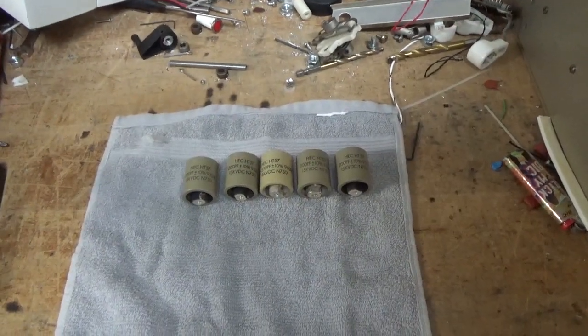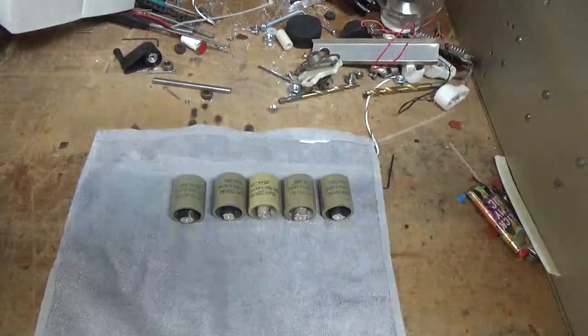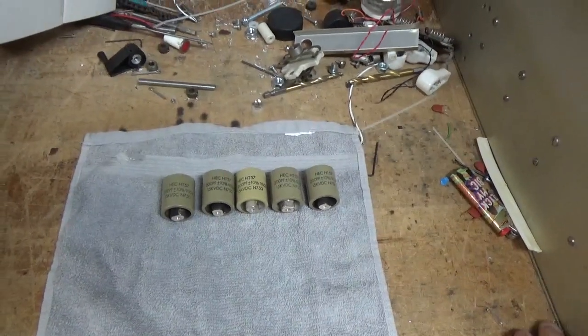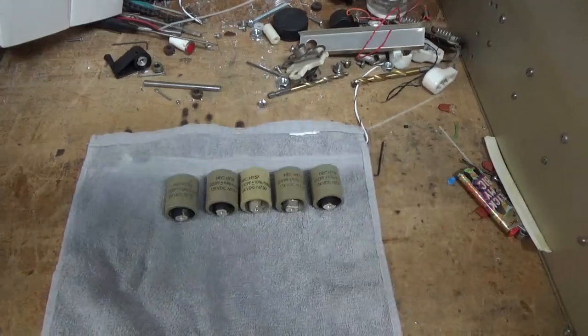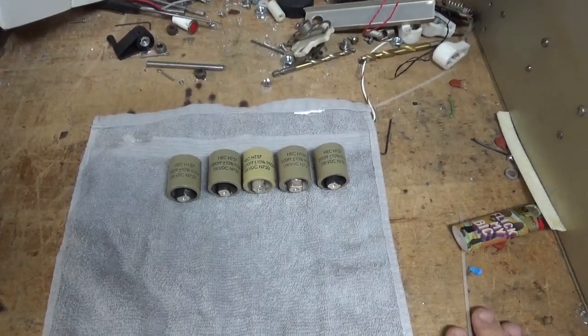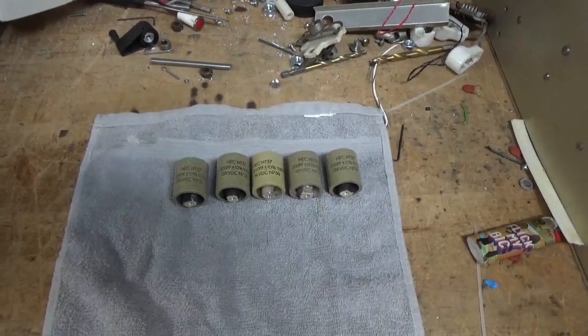I'm going to get to work. Once this amp is done, I can work on the Rockwell Collins amp and start using that. I have to get a wire antenna up and start talking to people. I'll see you guys soon — stay tuned.